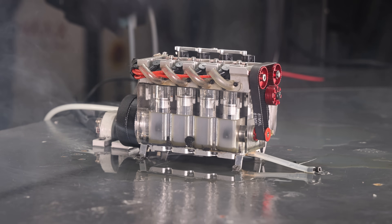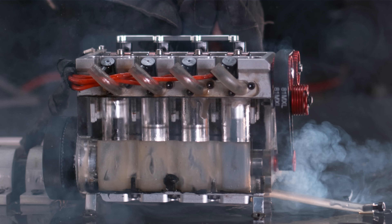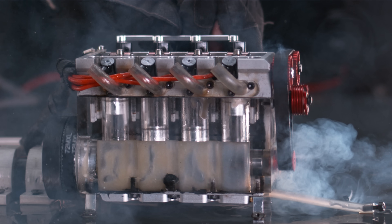It looks like that block is shot — it has a ton of blowby. If you look at the high-speed footage you can see all of that blowby going right past the pistons. That makes sense: no compression, no explosion, no power.